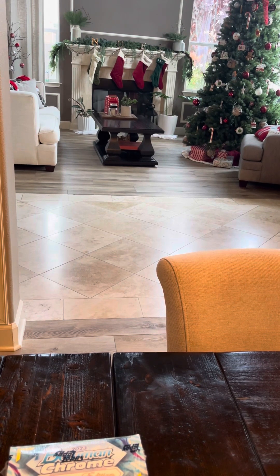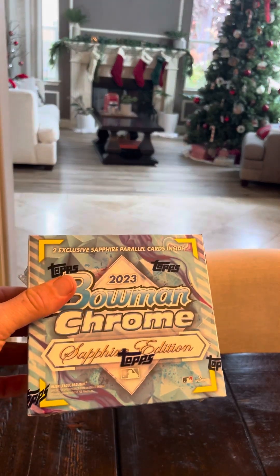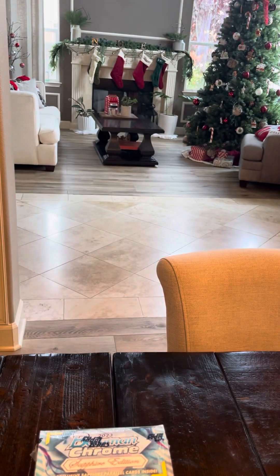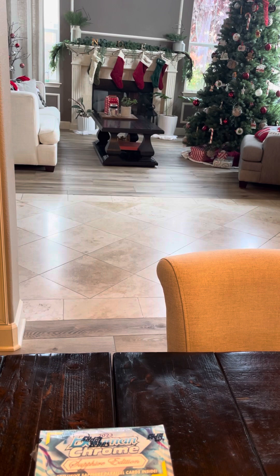I got here a 2023 Bowman Sapphire Chrome little hobby box. I'm excited to open that up. I'm going to talk about it for just a couple minutes. So if you guys don't want to be bored with me chatting about the product and the players, go ahead and fast forward to the ripping and hopefully I hit a banger.